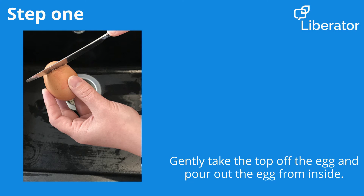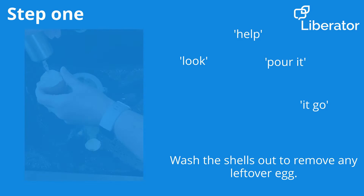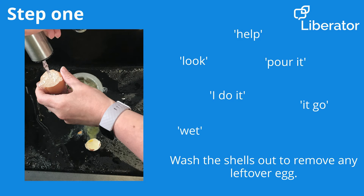So let's get started! Firstly we need to take the top off the egg and pour out the liquid egg from inside. After this, give the egg a quick rinse just to make sure it's squeaky clean.